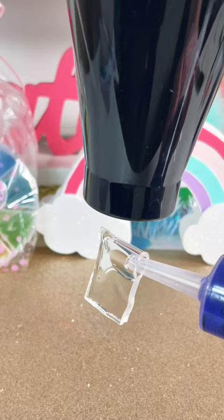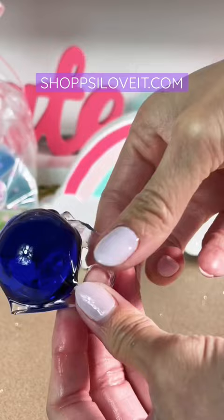Peel off the clear tape cover and blow dry for 60 seconds. Press the opening tightly as you inject water. Pull off quickly when done and press around the squishy to seal everything.